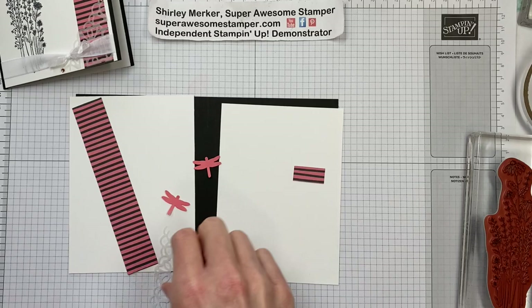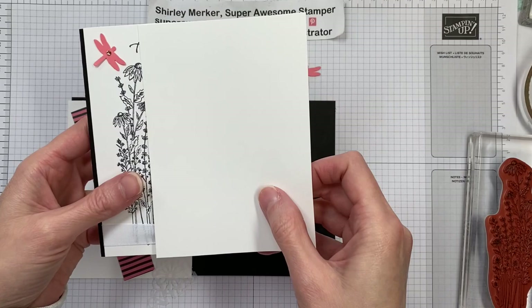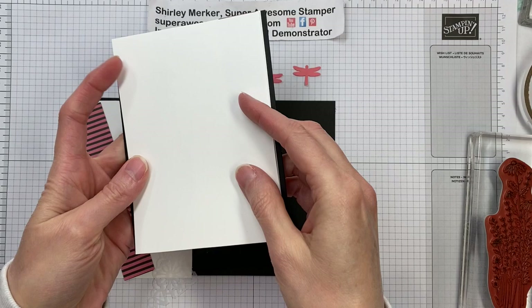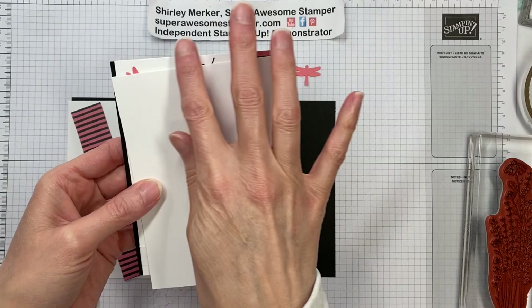Next step is to go through all my paper layers. I'm going to show you my Whisper White piece, with borders at the top and the bottom and a little bit of the black peeking through on either side. It's the same size Whisper White piece for the front and the inside — it measures four inches by five and a half inches, or 10 centimeters by 14.8 centimeters. So I've got two of those.